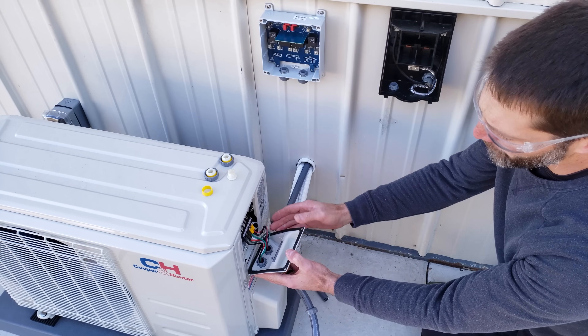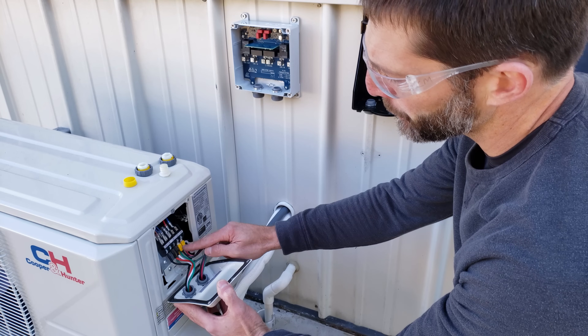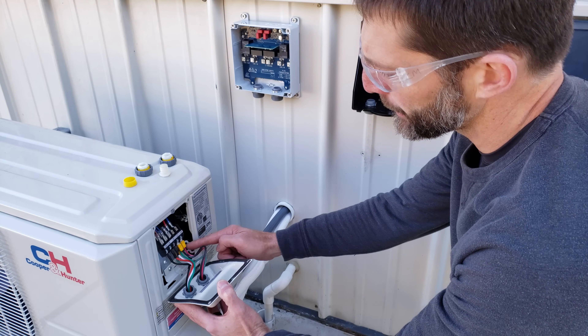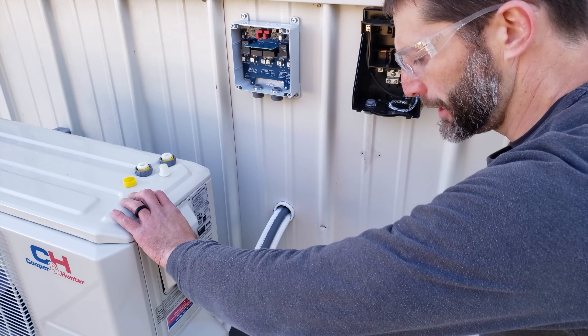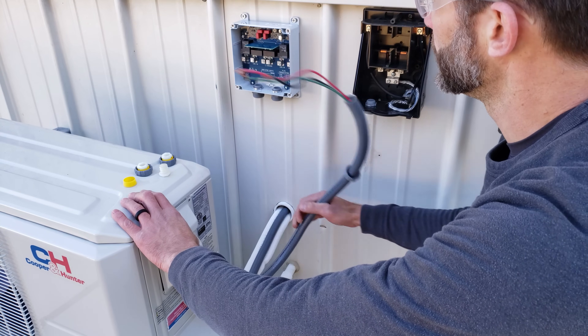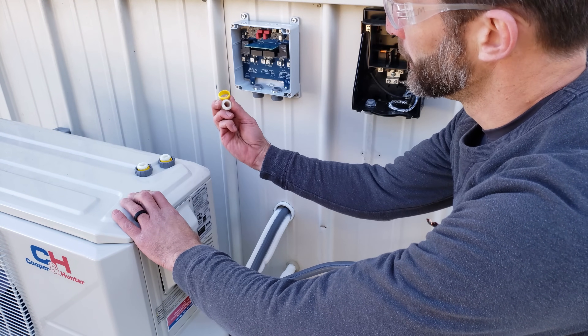We took this off just to show you what the electrical connections look like. We have one power wire on L1, one on L2, and then we have our ground. We're going to put the cover plate back on and then run this up into our CoolGuard 2. We also need to reinstall these pieces here.